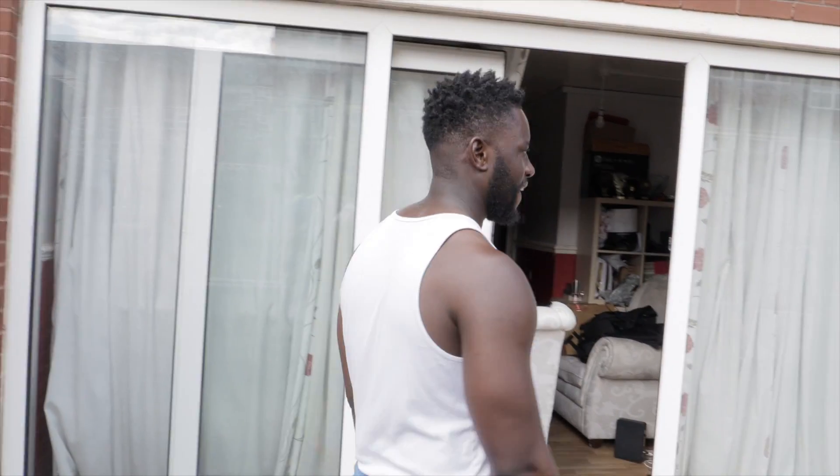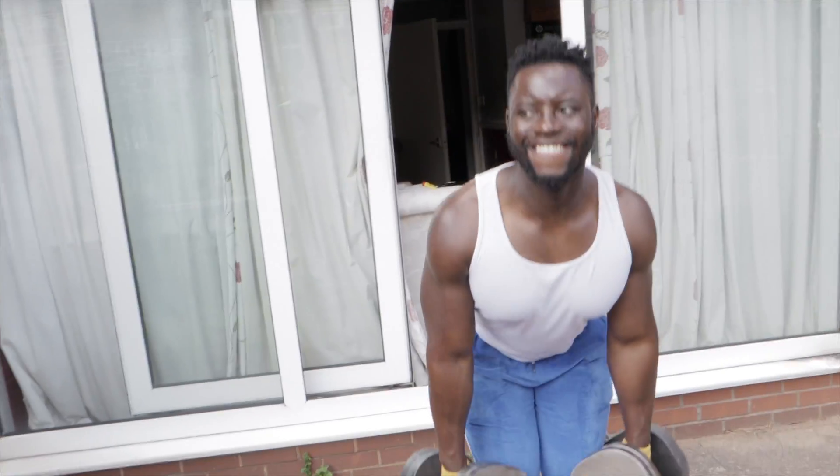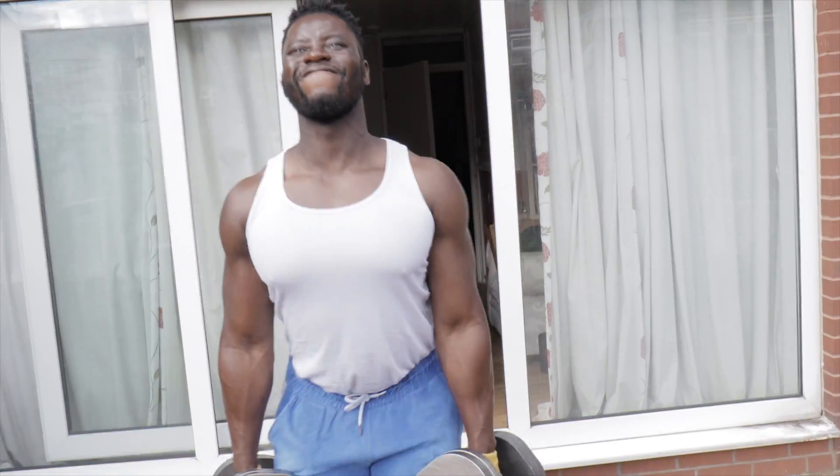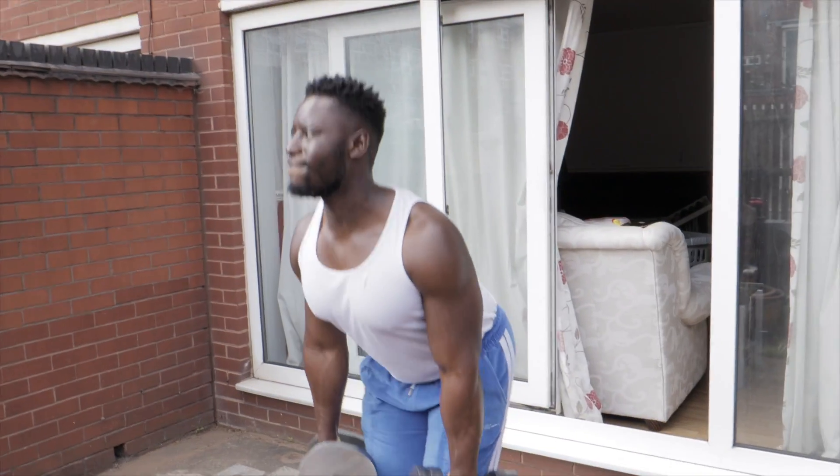Alright guys, the next exercise is going to be like a deadlift but only halfway. Normally I do rack pulls which are like a half deadlift, but obviously we don't have a rack. So it's going to be a half deadlift — just from here, not all the way down — because we're using dumbbells. Gotta improvise.